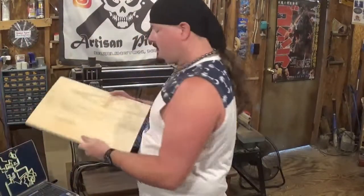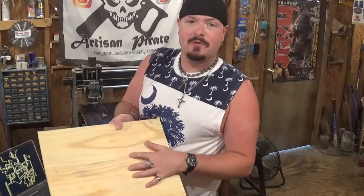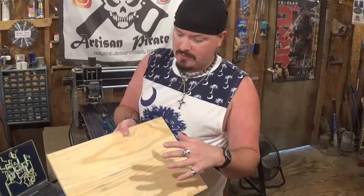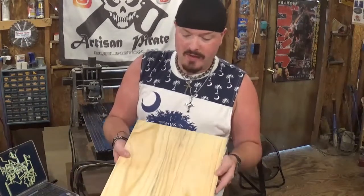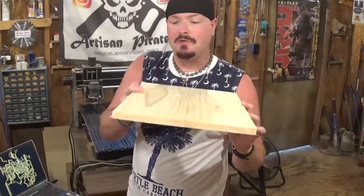My blank that we are going to be using is a piece of blue pine. These were boards that were given to me and I smoothed them on the thickness planer and 90'd them on the jointer, and then I glued them into a panel and sanded them nice and smooth. So this was three boards that I made into one.